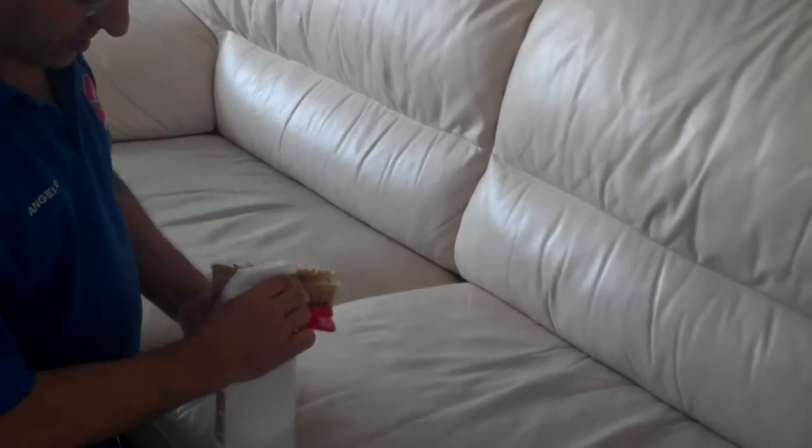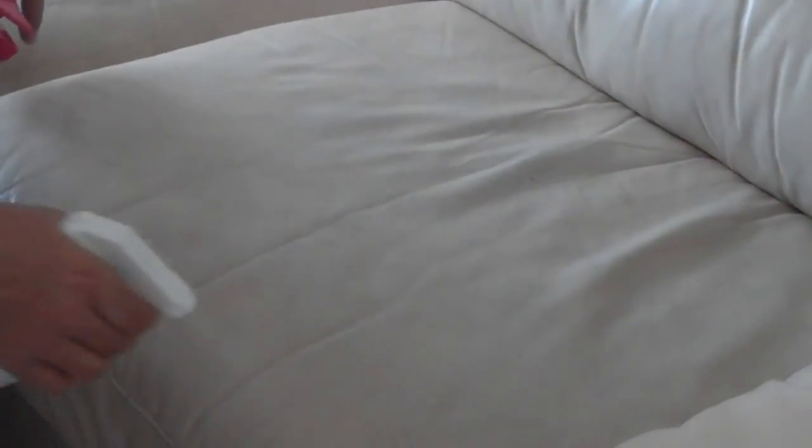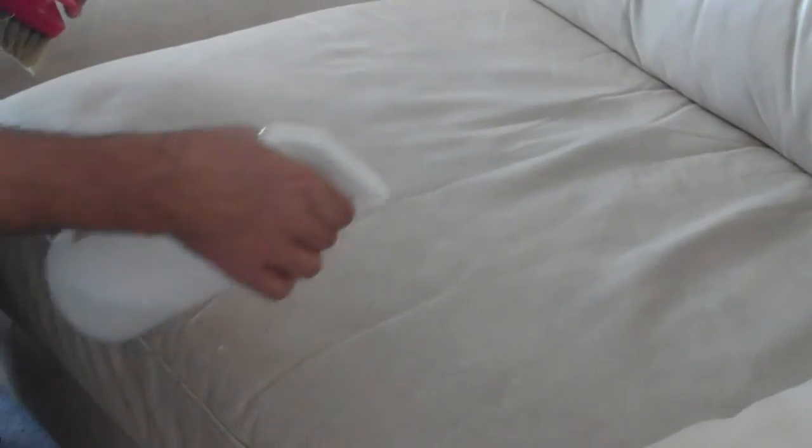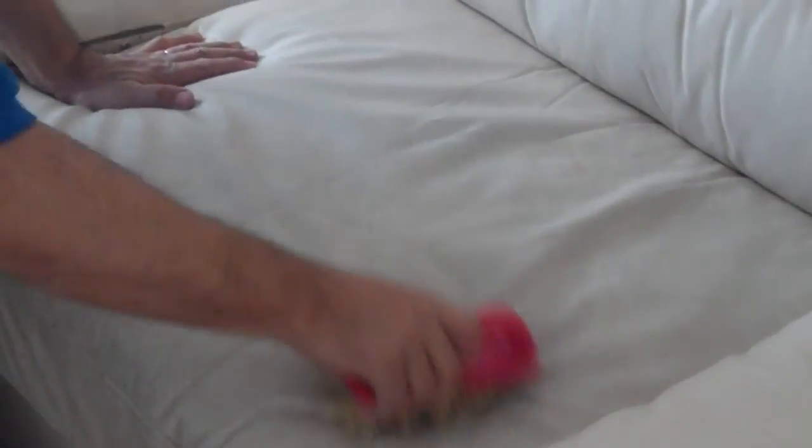This is the cleaning process we're going to show you with the end of the hair. As you can see there's a lot of color transfer here. I'll just spread this product here, and then with the edge of the cloth you can see how much dirt is coming out of the iron.